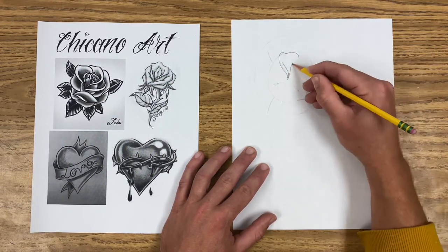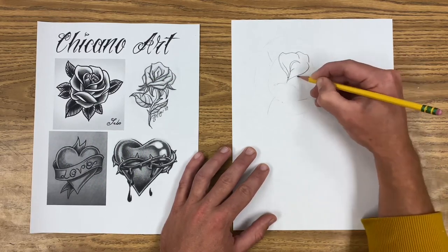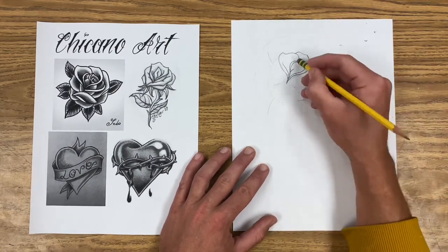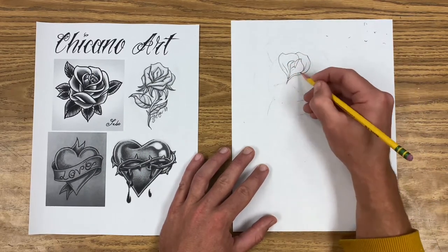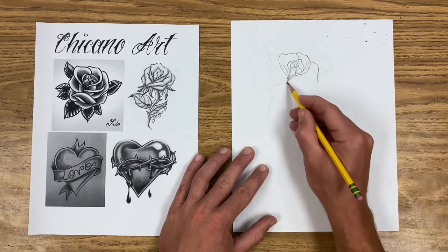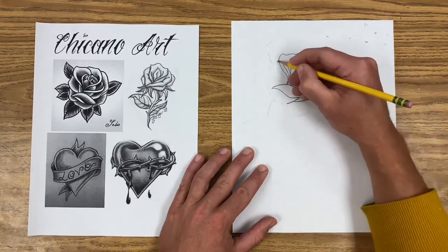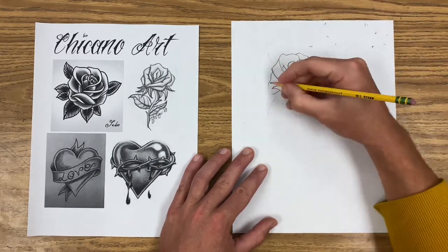Once I've got this ghost drawing, I can use it as a map to use blind contour skills to draw the petals. While I draw these petals, I'm keeping my eye mostly on the image I'm looking at and trusting my eyes to guide my pencil. I'm doing little chunks of blind contour drawing and piecing it together — checking, making sure things look good. If they don't look good, I erase and fix them. It's easier to fix little mistakes as you go than to ignore them and have everything look off in the end.